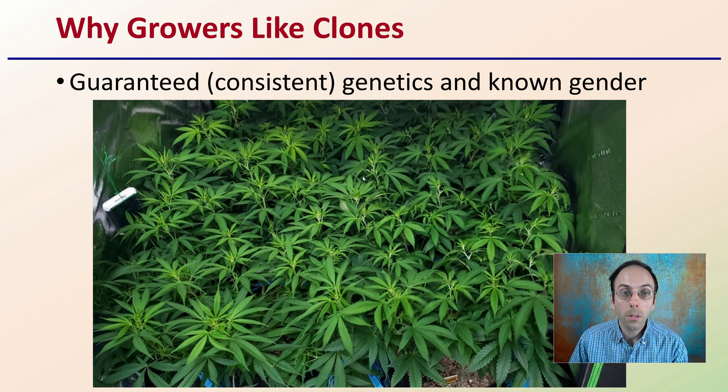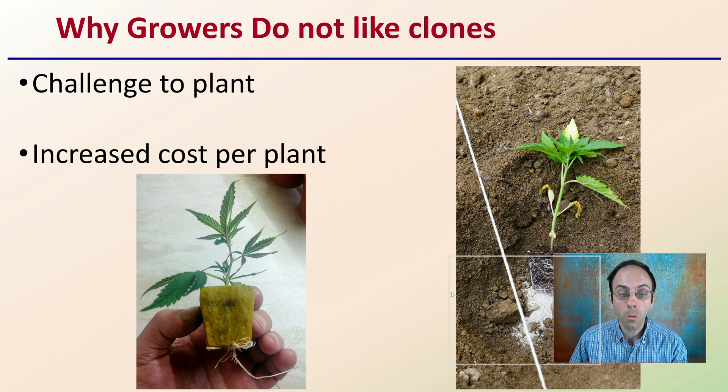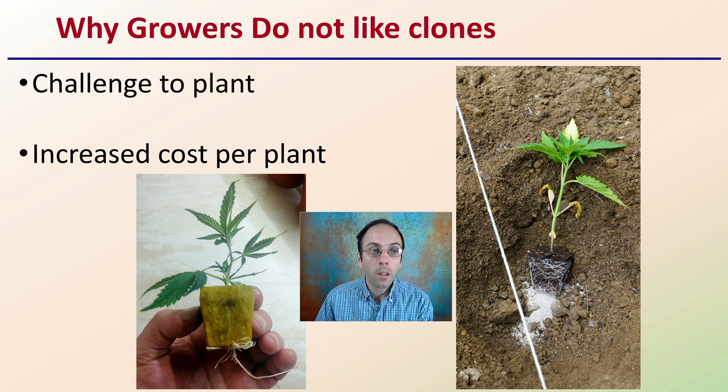However, there are also reasons why growers don't like clones. It's a challenge to plant — you're not starting with a small seedling, you're dealing with literally a plant. There's also typically increased cost per plant versus seeds, which can increase upfront costs. But a lot of growers feel the advantages outweigh these potential downfalls. Ultimately, the option is up to you to choose what fits best for your situation.